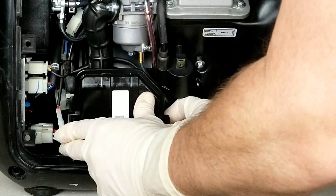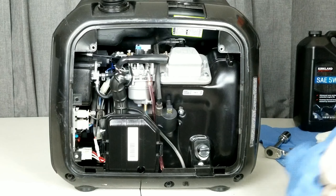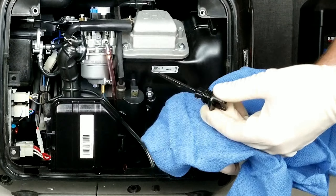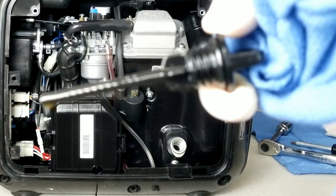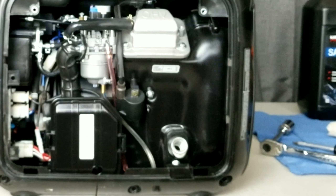We're going to move on to our oil change, so make sure the air cover is snapped on completely because you don't want that to be misaligned. We'll take a look at our oil level here — you can see it's actually full, which is great. That means it's not losing oil or burning oil.